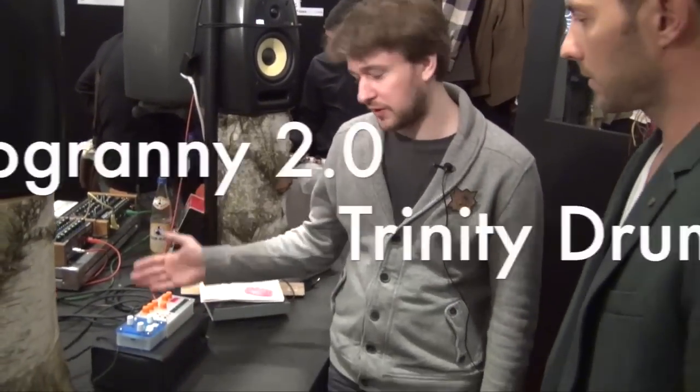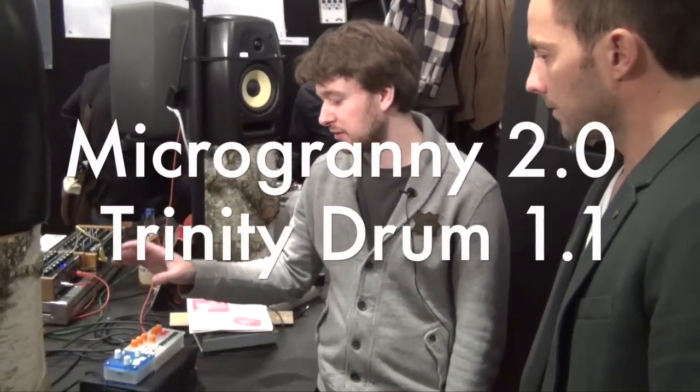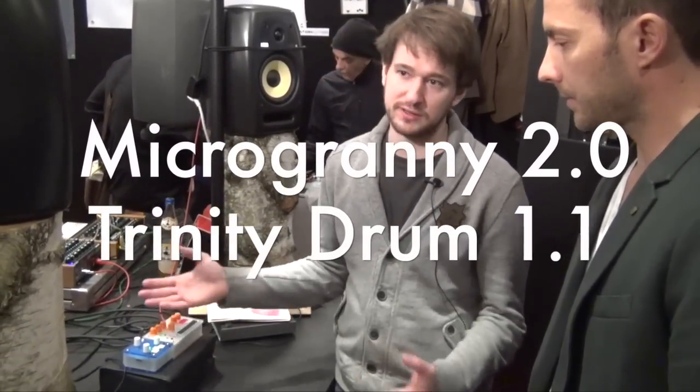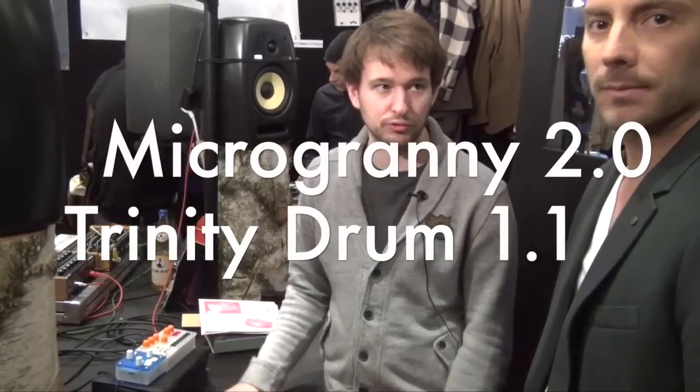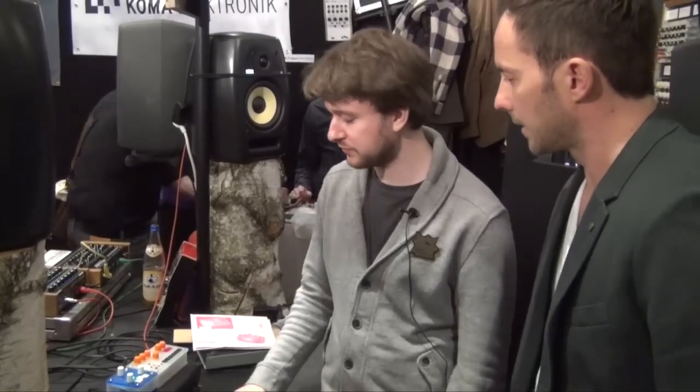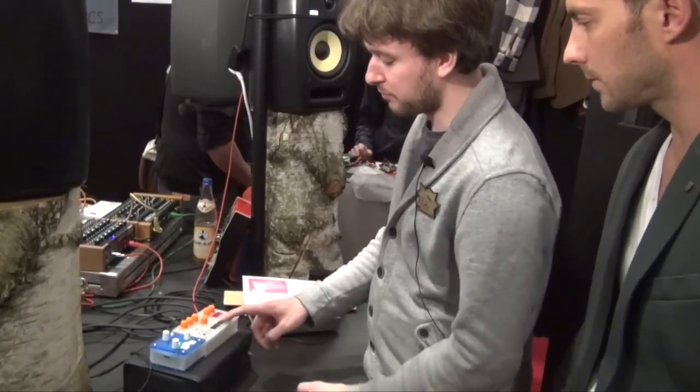We have a brand called Pastel Instruments and I'm showing here two of our products. One of them is called Micro Granny — that's a granular mono sampler — and then we have the Trinity line of instruments, and I have the drum machine here to show you how this works.